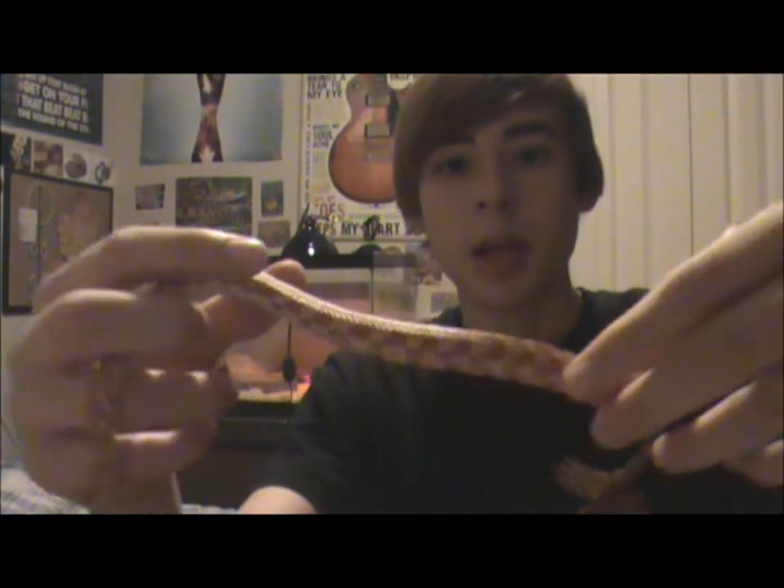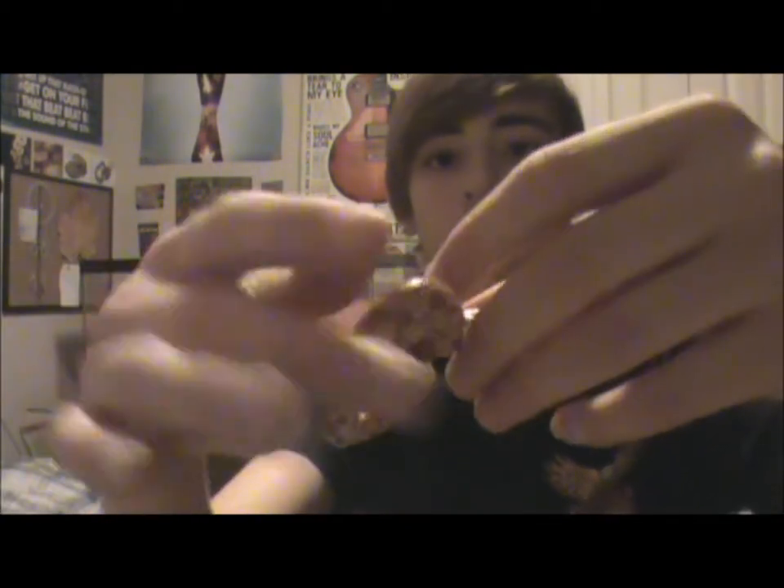For feeding, the size mouse you should be feeding should be no more than one and a half times the thickest part of their body. That's probably the thickest part of her body right there, so I shouldn't be feeding her a mouse that is much larger than that thickest part.